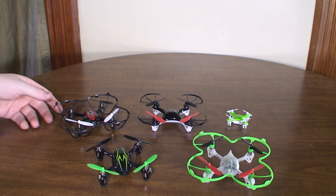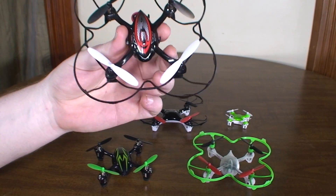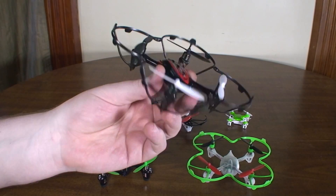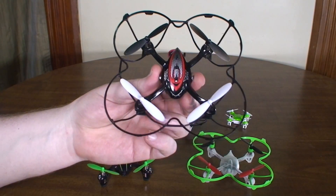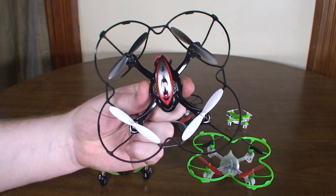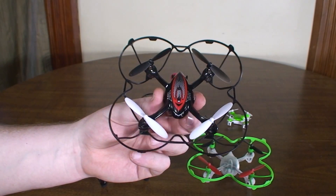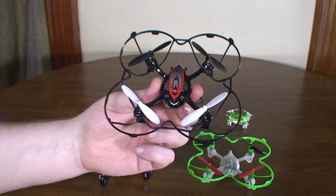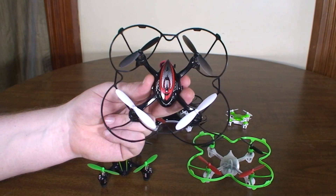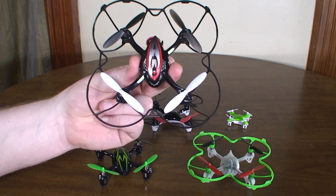Starting with number five, I just recently reviewed this — it's the JJRC F180. It's just a unique quad. It's got a nice protective cage on it, it's got rudder and throttle mixing so it flies really smoothly, and it's probably easy for a beginner to pick up and fly. Because of the mixing they don't have to do a bunch of throttle management. It's got LEDs on the arms, it flips really nice — just an all-around nice flying quad.